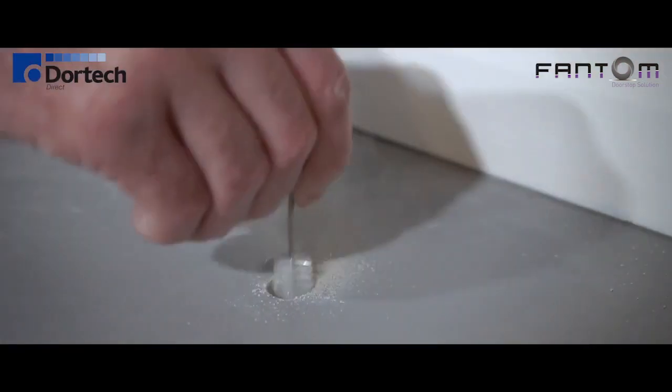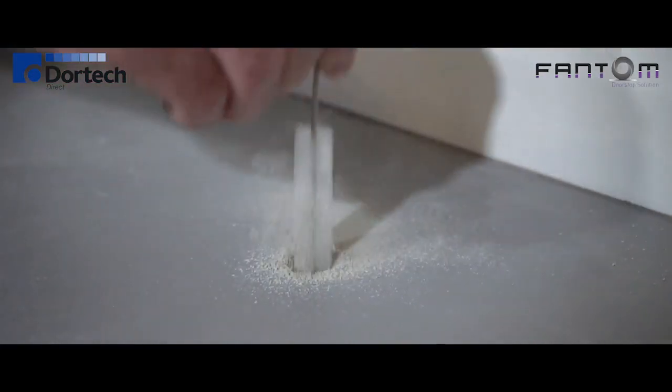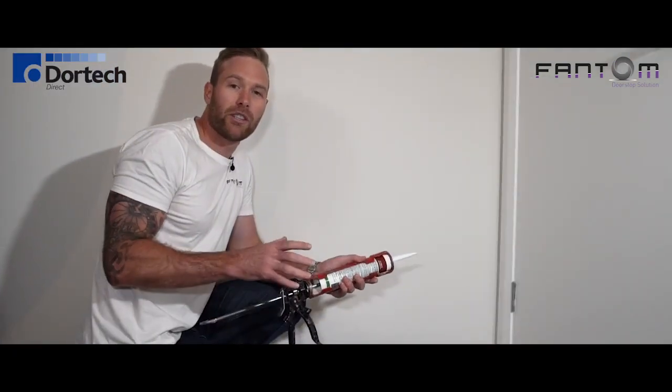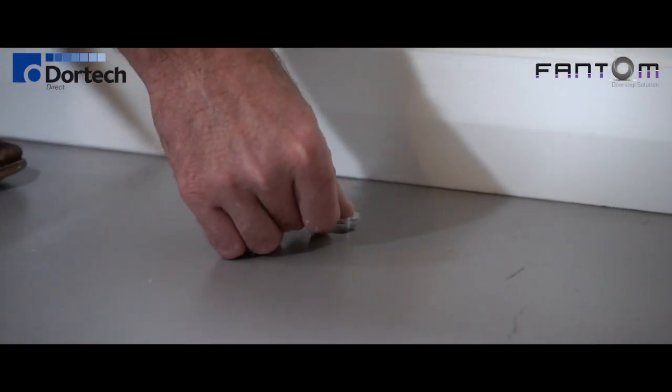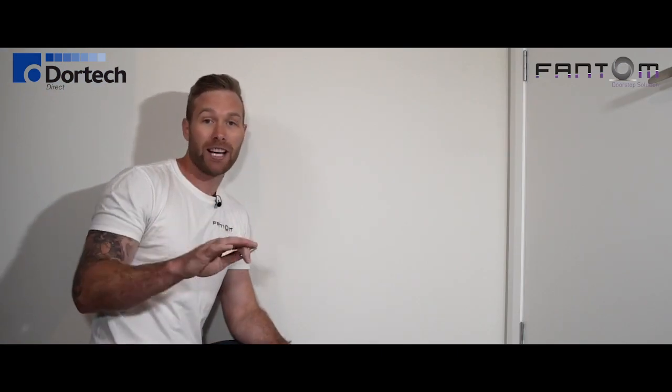Now that we've drilled the floor, we need to clean out the hole as best as possible using the clean-out brush in the installation kit. Just use a little bit of silicone here before I drop the floor sleeve in. Now all we need to do is drop the pin into the sleeve.